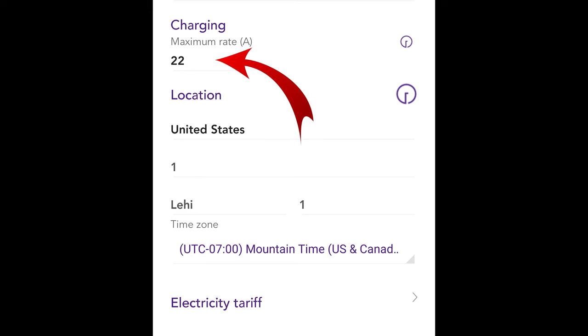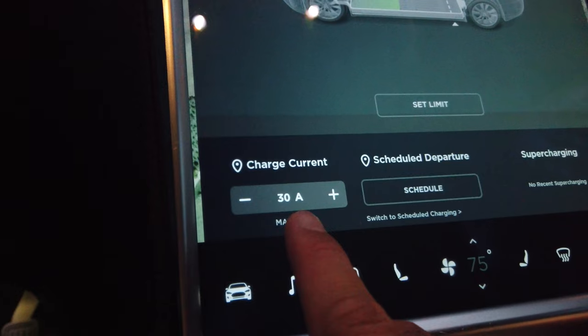What I used to charge the car is a JuiceBox Pro 40 — it's Wi-Fi connected and allows me to adjust the amps by one-amp increments. For a long time in 2022 the car did not allow me to adjust the amps unless you were physically sitting in the car, and because I was doing this day in and day out and wanted to adjust amps throughout the day based on solar output, I needed to do it through the app on my phone or desktop. The mobile connector that comes with Teslas has no intelligence — it just goes straight to max amperage following the 80% rule — and I wanted more fine-tuned precision.